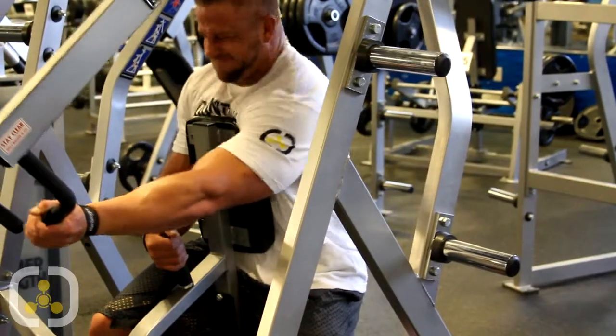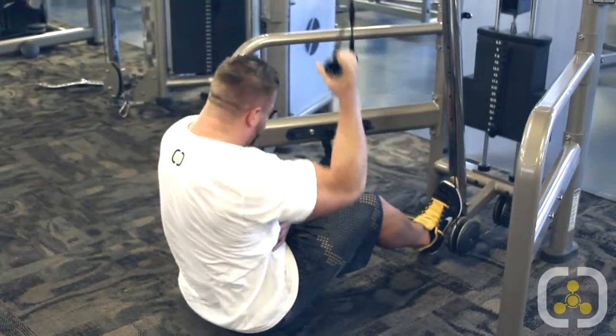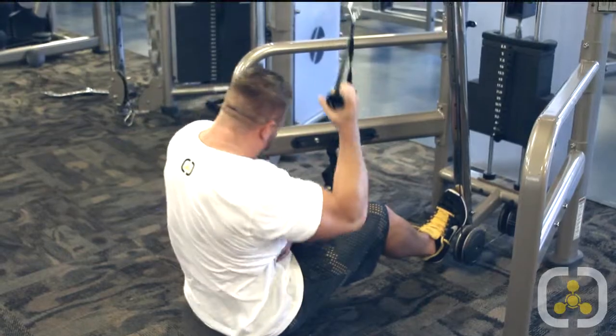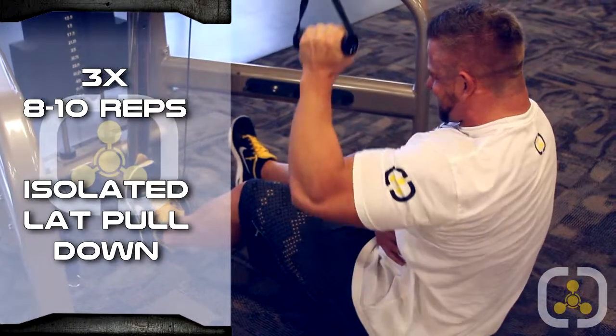I've got 2 more workouts left. I love incorporating this when I'm really working on width in my back — it'll be an isolated cable lat pulldown, one arm at a time. Really be able to squeeze those lats. Again, 3 sets, 8 to 12 reps. I'm not so much focused on weight as much as I am the mind-muscle connection.